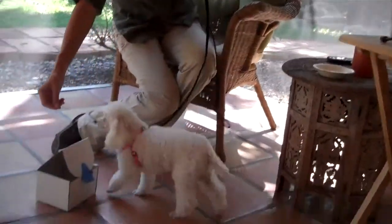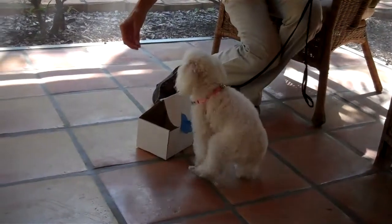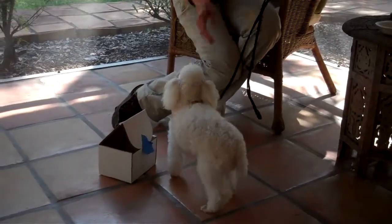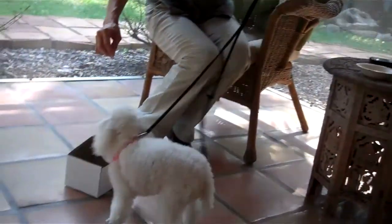Good girl. Touch it. Touch it. Yes, good job. Very good. Good girl. Touch it. Yes, good girl.